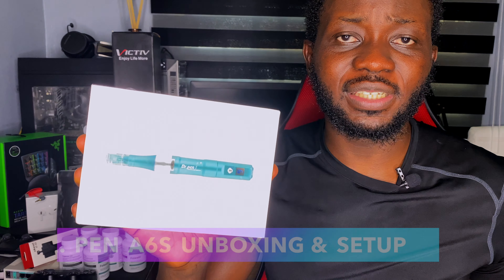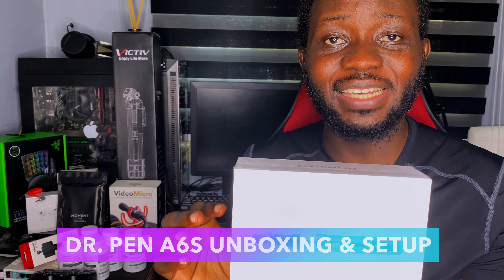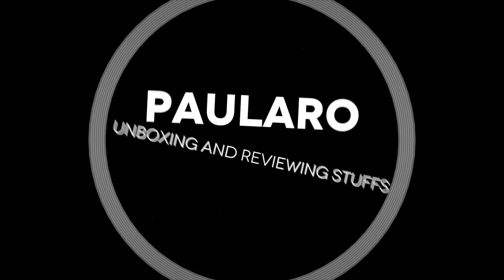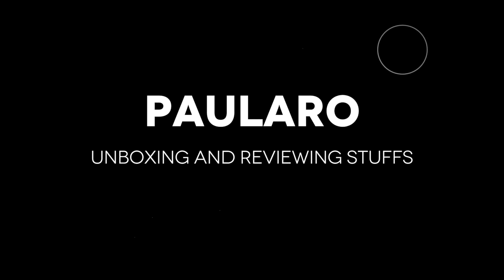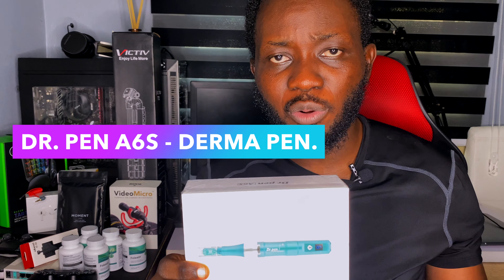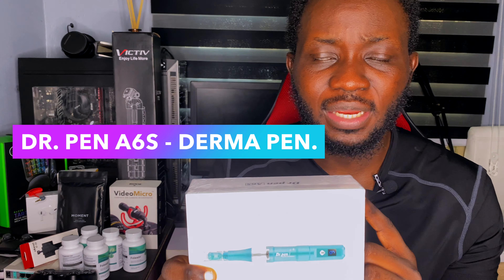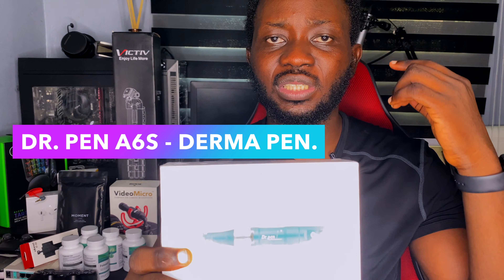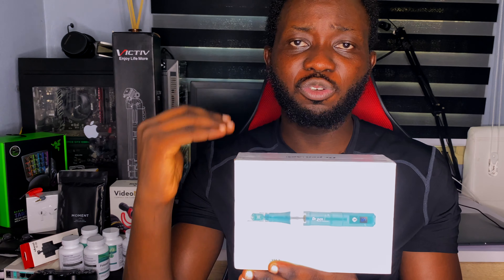Hello guys, in this video I'm going to be unboxing the Derma Pen A6S. The reason why I got this derma pen is because I'm upgrading from my derma roller to a derma pen. The derma pen is an automatic form of micro needling, instead of using the derma roller which is the manual method. I've talked about this in my previous video because I planned to get it.